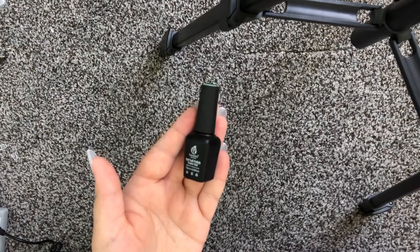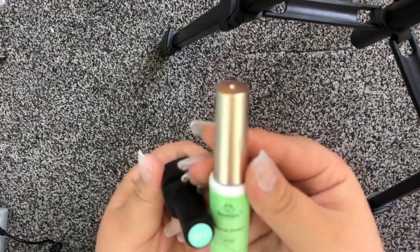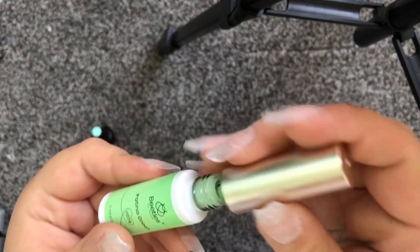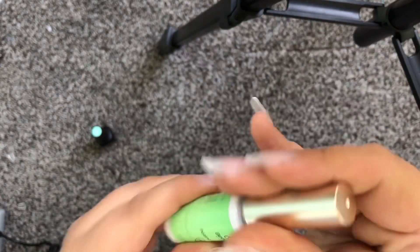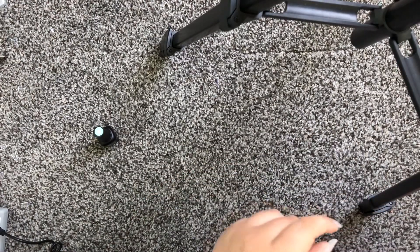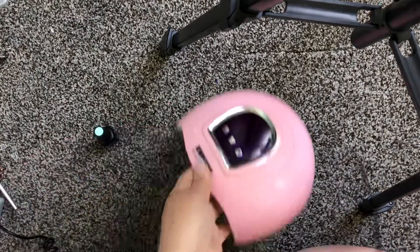I wonder what this liner green looks like. They're two different colors by the same brand. It's like a mint — it's pretty. But we're not doing this one. I will try to do some of these on camera, but I can't guarantee it's not going to go horribly wrong.